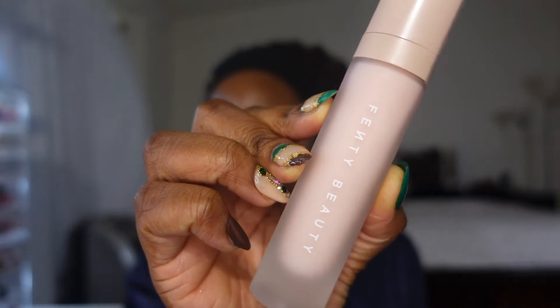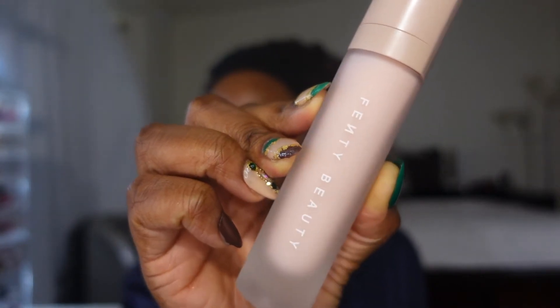My skin has already been prepped and moisturized. Now I'm going to move into primer and today I'm going to be using the Fenty Beauty Hydrating Primer. This is my second bottle of this primer. I recently picked it up in the Sephora holiday sale and I'm so excited to have another bottle, especially for the winter time where you need a little bit more hydration for your skin. It rubs in so good.